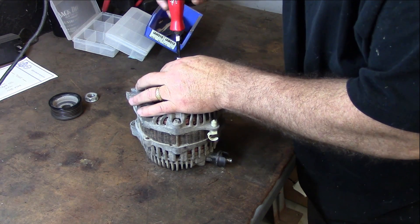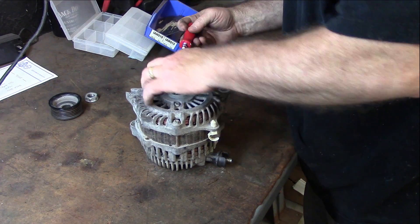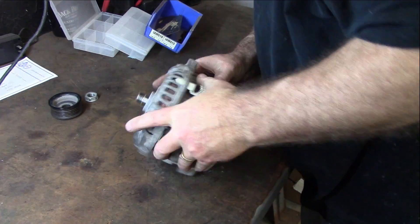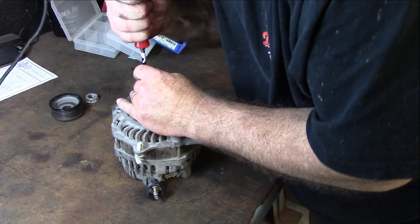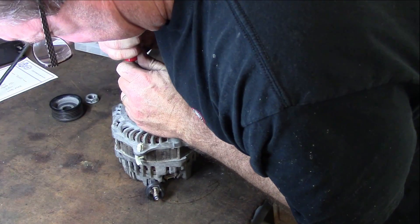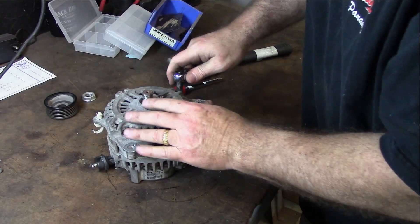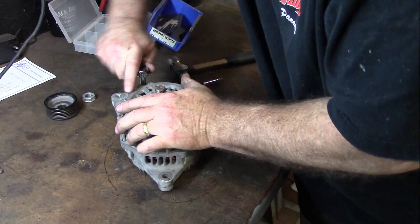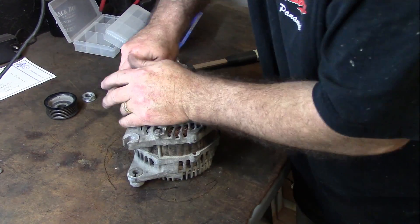Not sure exactly how this is going to come apart, but there's nothing on the internet saying anybody's tore this apart before. So we're going to go ahead and get her done — see what kind of workings there are. An 8mm will get these off, though it's having a heck of a time with this one.